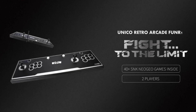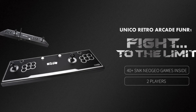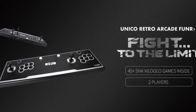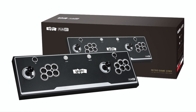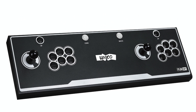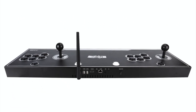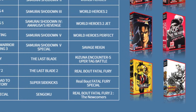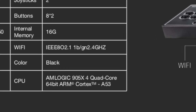Hey everybody. So recently the Unico Fun R1 Dual Arcade Stick popped up on the official Batocera site as a supported device. So that's what I'm going to do today — I'm going to spend some time with you on how to install Batocera on the Unico Fun R1. If you want to know more about the Arcade Stick, Retro Ralph did a great video on it about a year ago, so I'm going to leave a link to his video in the description. But for now, let's go ahead and get started.